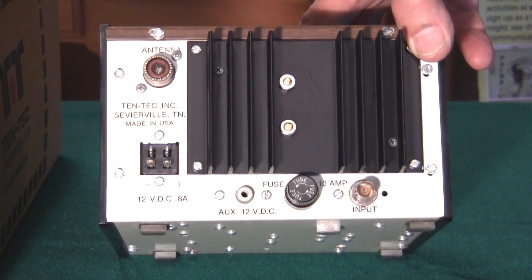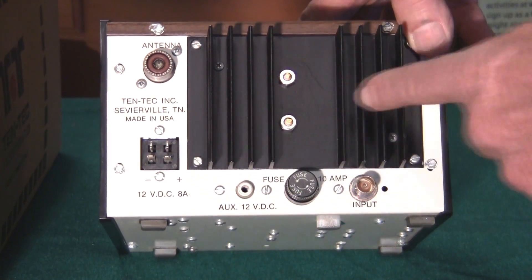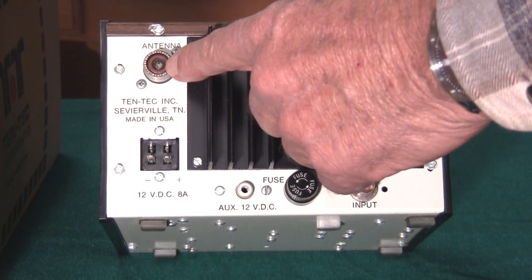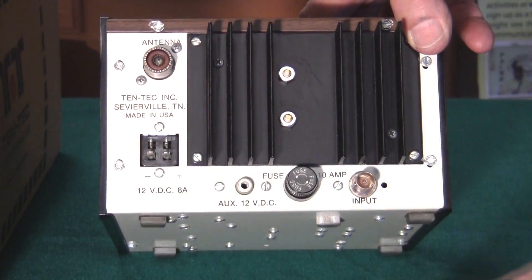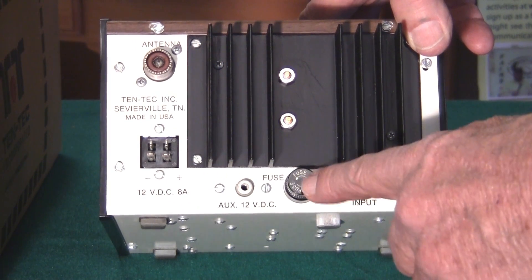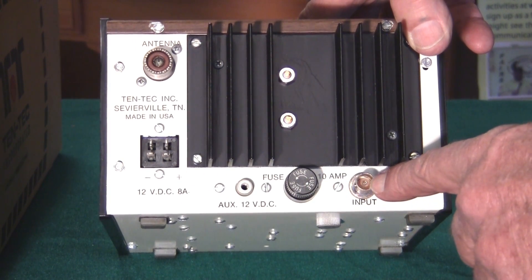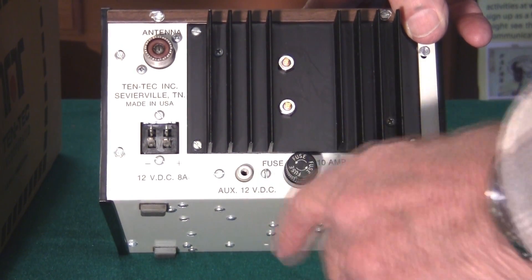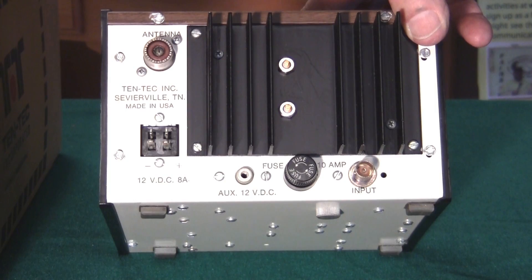Here's the back side. Very simple — a heat sink for the transistors, coax connection going to the antenna, 12-volt power connection, a fuse, the RF input from your QRP transmitter, and a 12-volt auxiliary output which will power low-power things like the lamps on an antenna tuner.